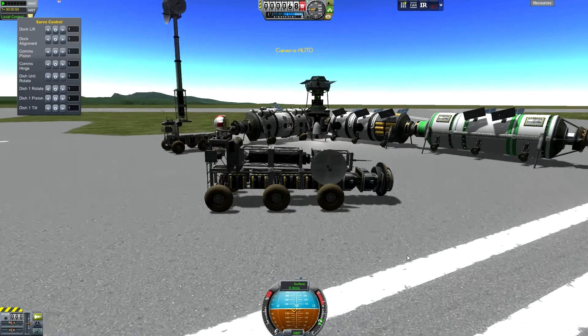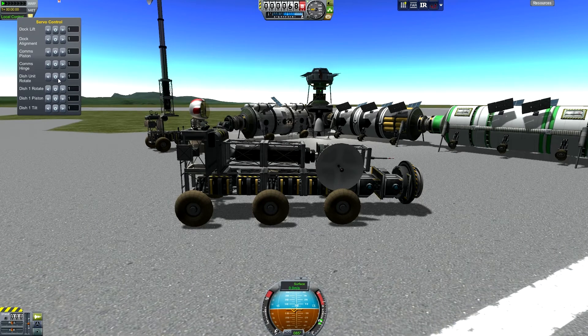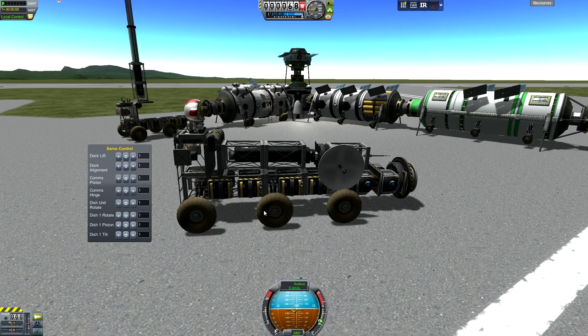Anyways, there's a spot for the Kerbal to sit. This is unmanned, so I could run it without the Kerbal, but I figured there's a nifty spot right there to toss them in. So here's the servo screen — a pair of servos for the dock, the main piston for the tower, and the tower itself. I'm thinking about going to dock over there on the end of that Cathane module.